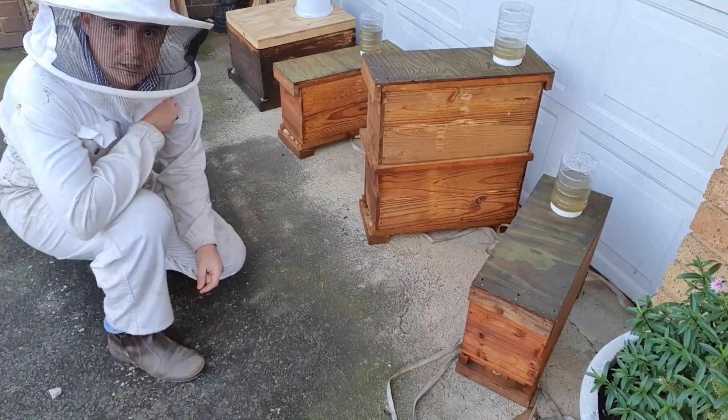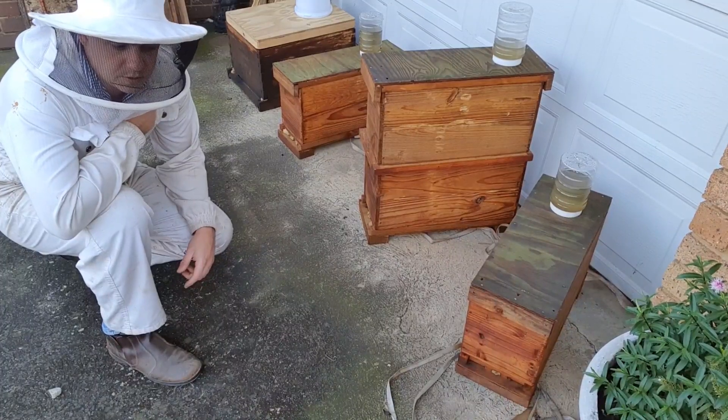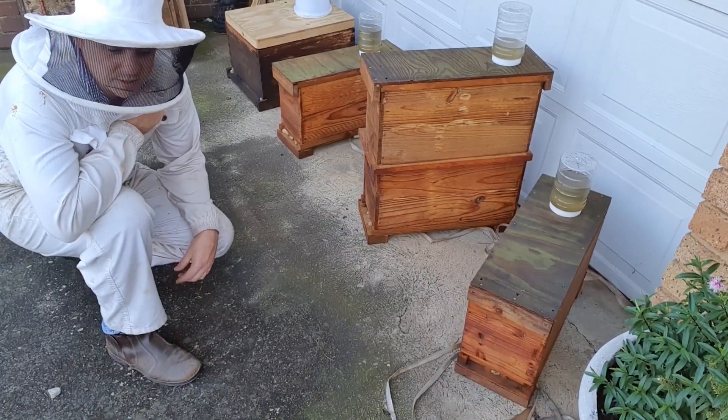We're back at the bees here. Really grateful to have a couple of swarms here at the house during the lockdown, at least getting to get into a bee suit and open up a couple of boxes.